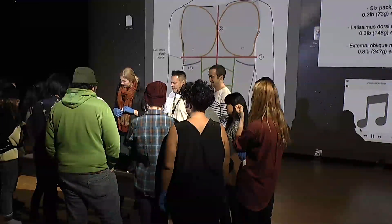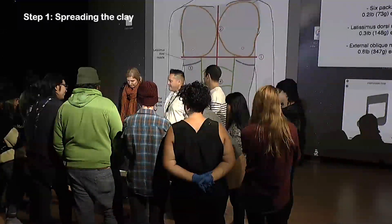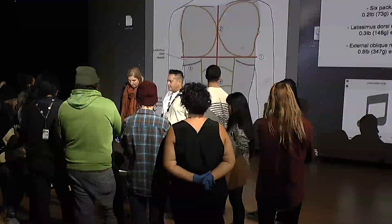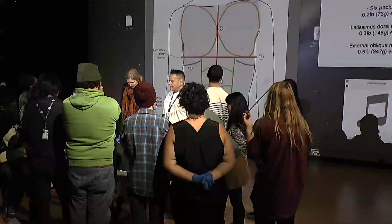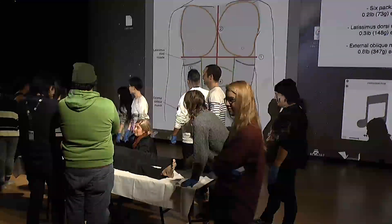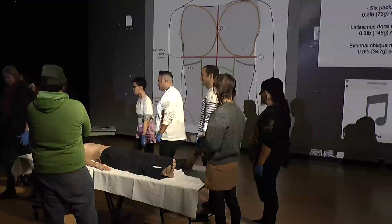The first step is spreading the clay. It is always important to form the groundwork before we do actual work. To make muscles stick well on the body, we will spread the clay evenly from the collar bones to the pelvic bones. I've prepared a bunch of sticky clay inside a plastic bag — please grab a handful of clay, step forward to the body, and spread it on the body.